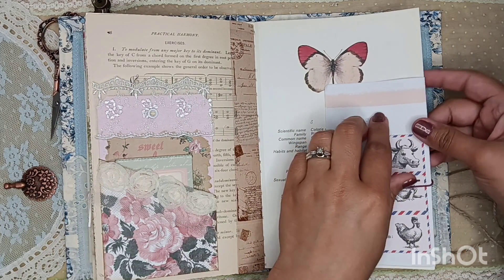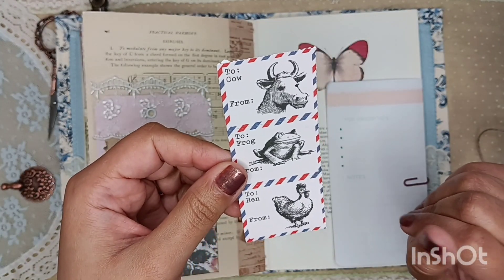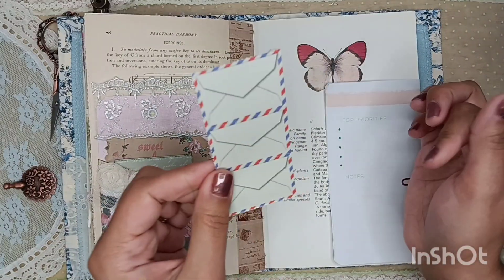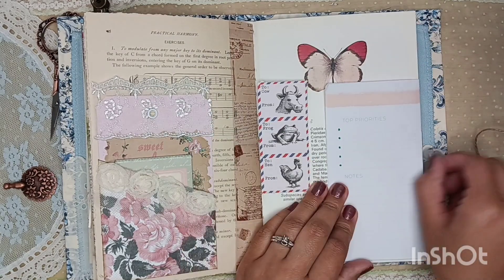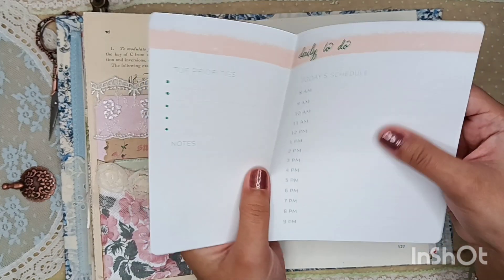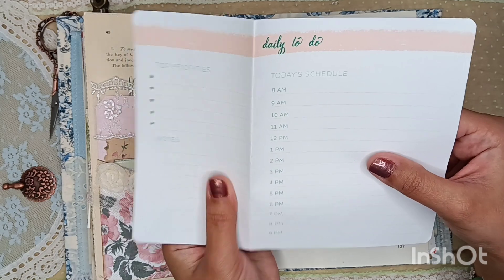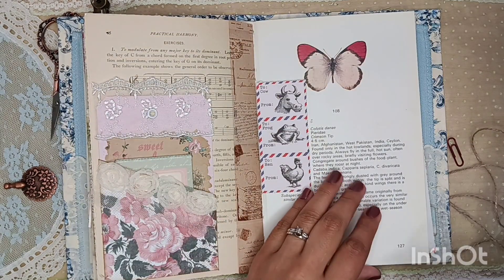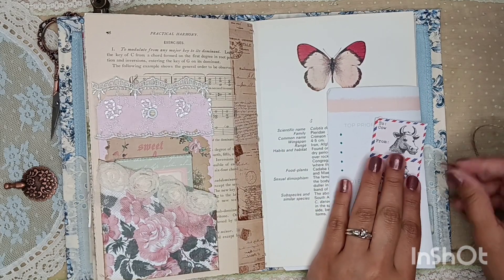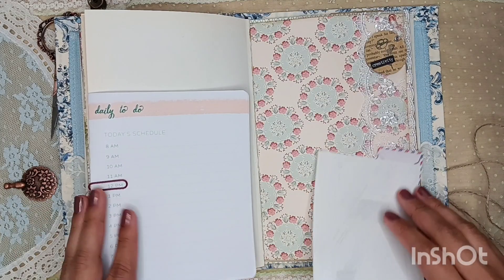Here are these faux stamps or little envelopes that I was given in some happy mail. I don't remember who gave them to me — I apologize — but I thought it went great with the journal because it has to do with farm animals. And then here I tucked in kind of like a little to-do list. I like to-do lists typically because it reminds me what all I need to do that day. So I figured that'd be nice to incorporate into the journal.